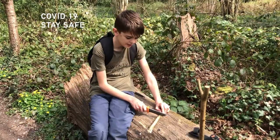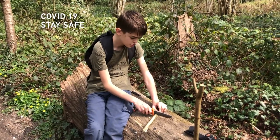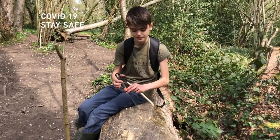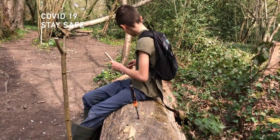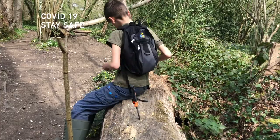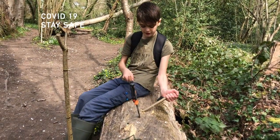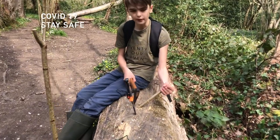The stick needs to be about 4 inches long because you don't want a massive whistle. Perfect. Now I'm going to get my axe and hold the stick at 45 degrees, and I'm going to make the mouthpiece.